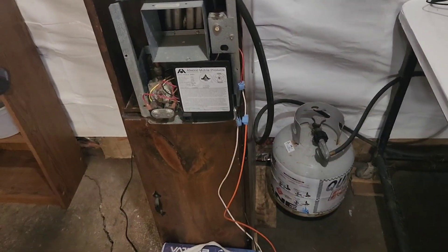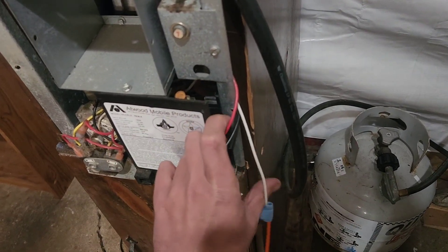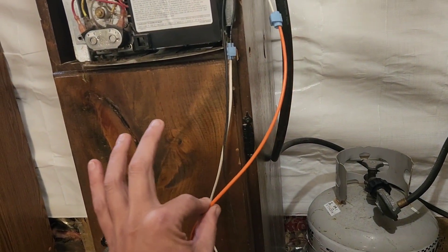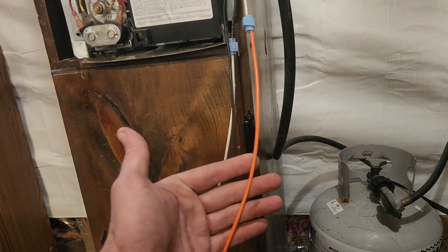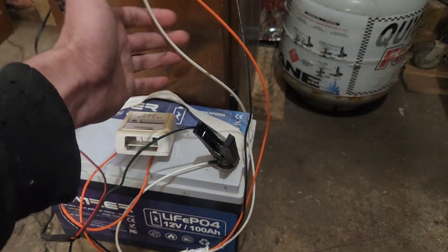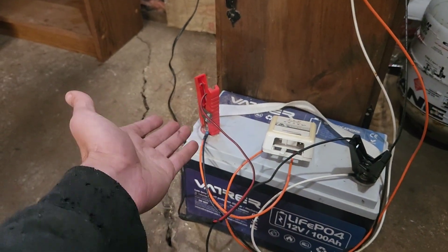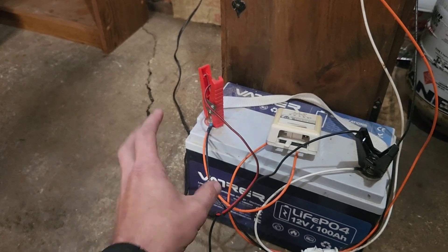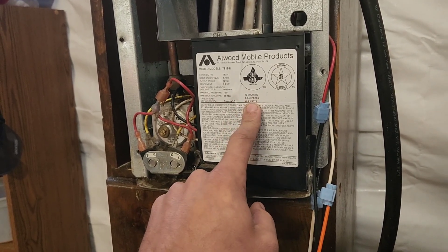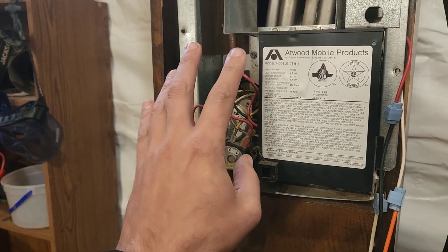We've got always ground, red marked positive, and then a thermostat-controlled white wire coming into this that, for some reason, Coleman and a bunch of other companies turn into orange in their wiring system after doing some research — not sure why they do that. But it's pretty self-explanatory: you take the ground wire and wire it to black, you take the red wire and wire it to your positive.